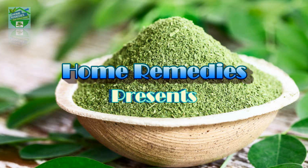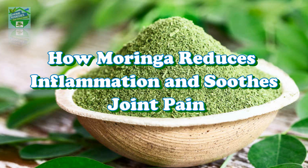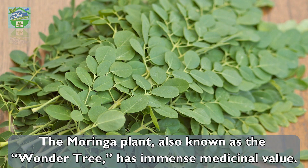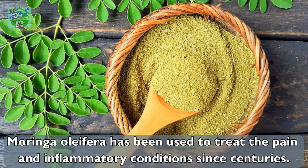Home Remedies presents: how moringa reduces inflammation and soothes joint pain. Have you heard of moringa yet? The moringa plant, also known as the wonder tree, has immense medicinal value. Moringa oleifera has been used to treat pain and inflammatory conditions for centuries.